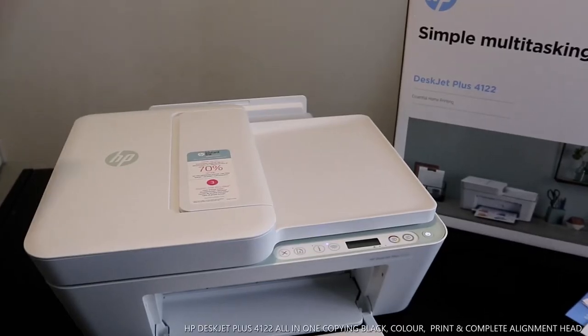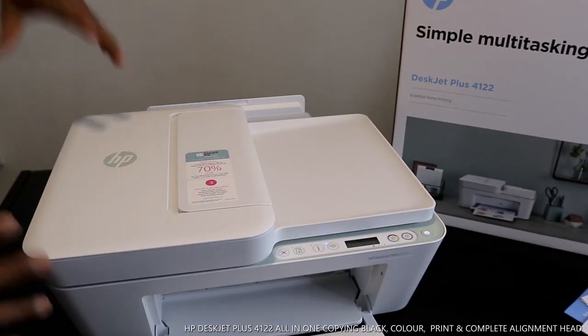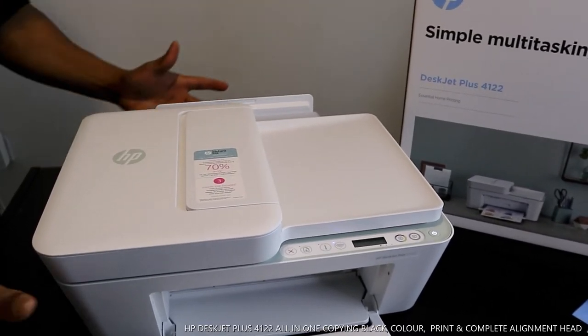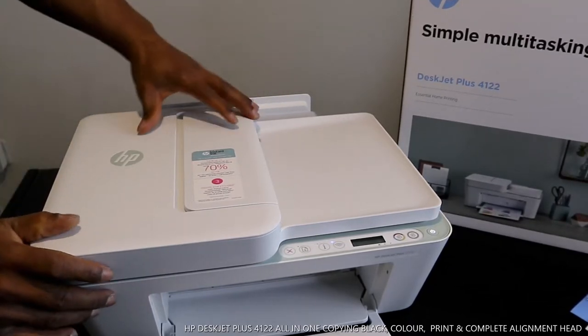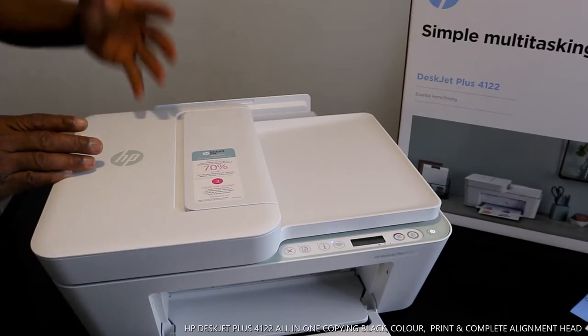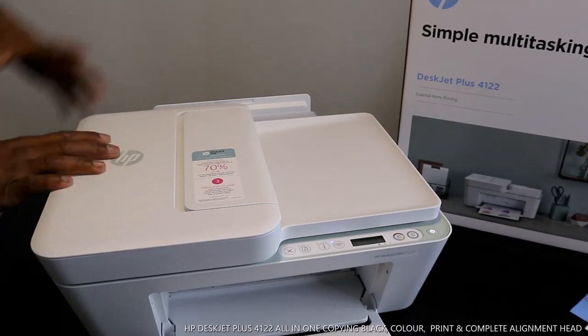Hey guys, greetings! Welcome to Vinal TV. If you are new to this channel, please consider subscribing. Thank you very much for stopping by. I want to show you what we have here — the HP DeskJet Plus 4122. This printer is multifunctional; you can copy, scan, and print from this printer.